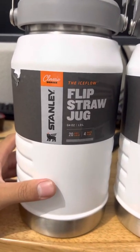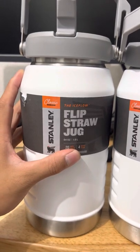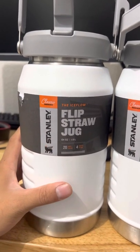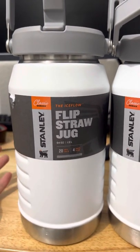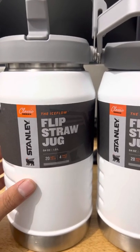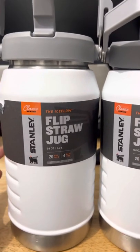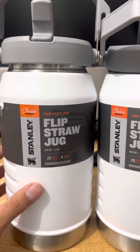The main reason I got these guys is because I was told they don't create condensation and they keep the ice for four days, which is wild. YouTube videos did testing and said that this brand keeps ice the longest over Hydro Flask.